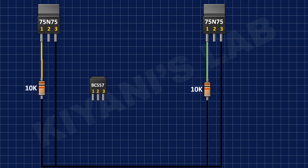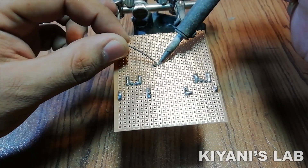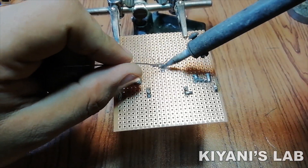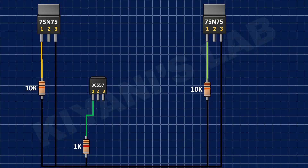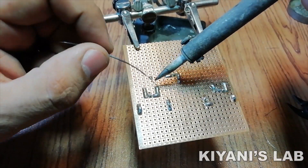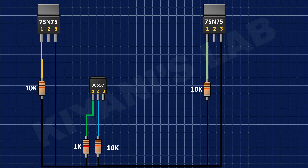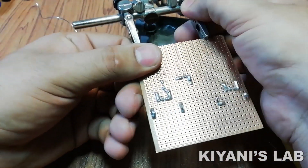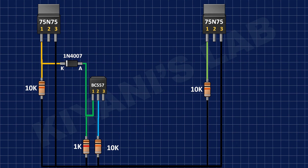Now connect pin 3 of a BC557 transistor to positive supply. Now connect a 1k resistor to pin 1 of the BC557 transistor and ground. Now connect a 10k resistor to pin 2 of the BC557 transistor and ground. After that, connect the anode of a 1N4007 diode to pin 1 of the BC557 transistor and its cathode to pin 1 of a MOSFET.